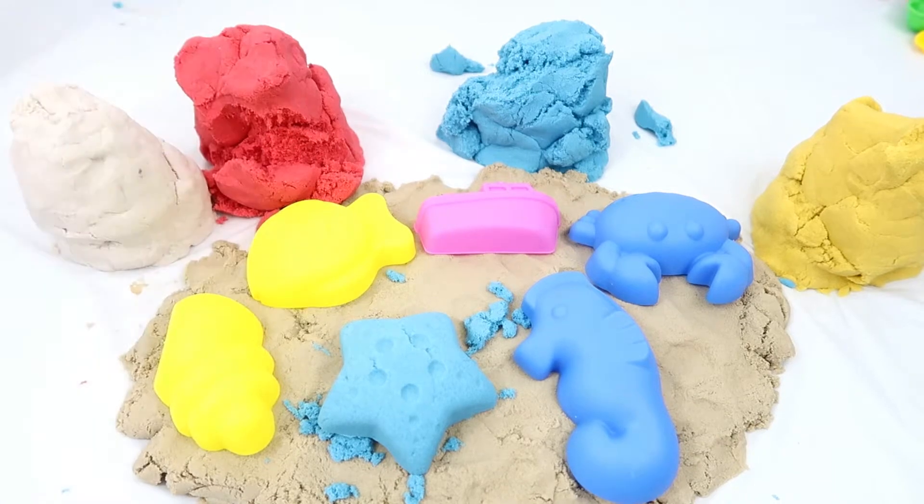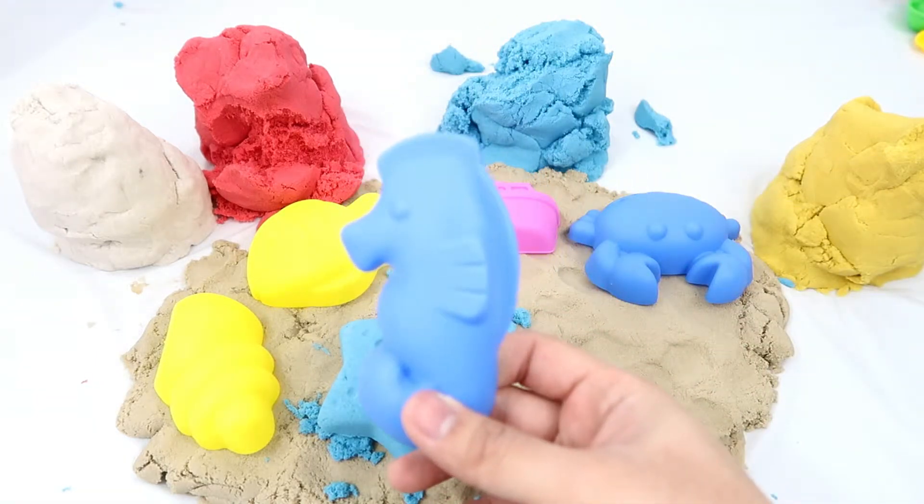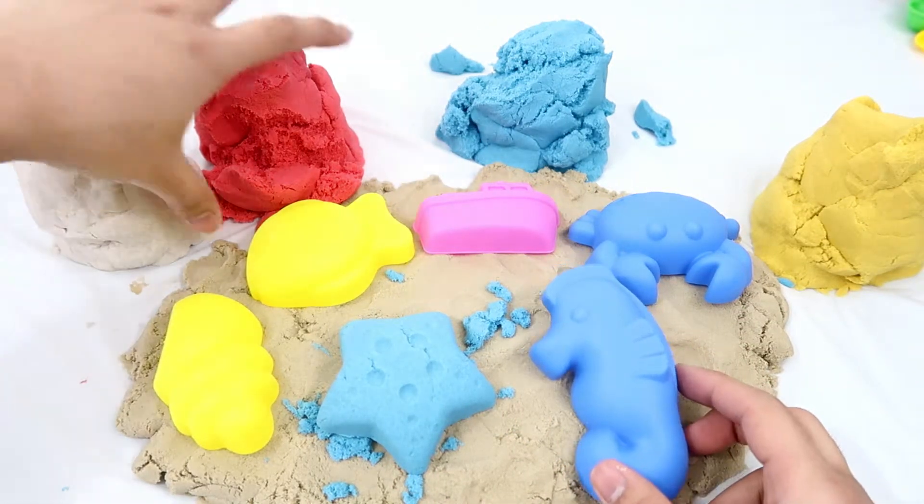There's a starfish, guys! Good. Now I'm going to make the seahorse using the red kinetic sand.